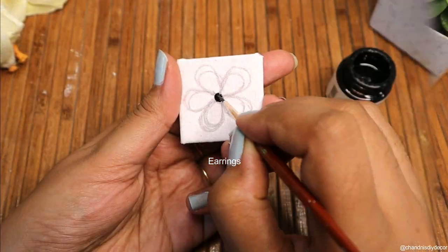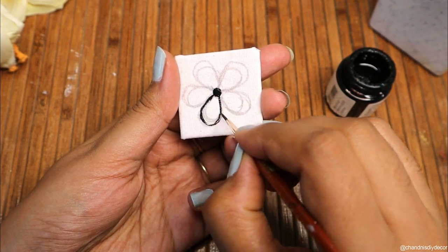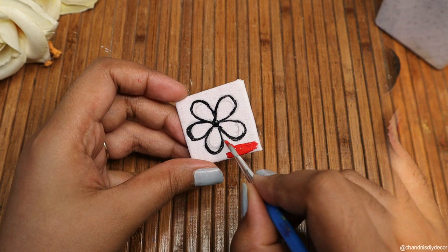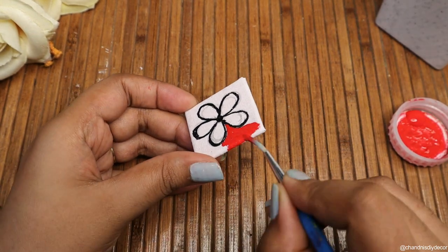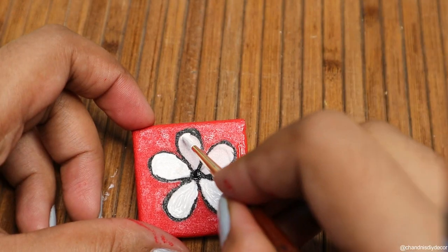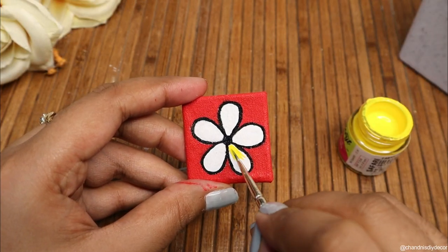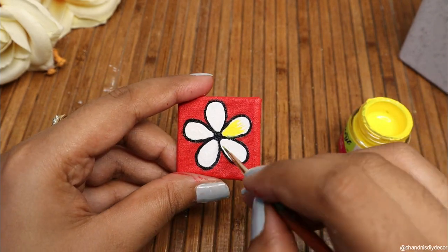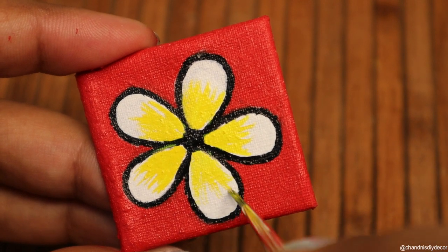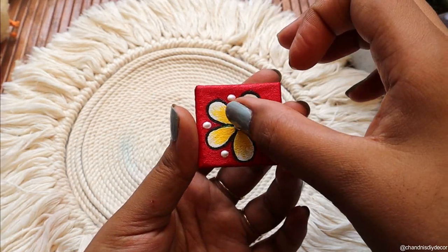Now we will make the earrings the same way. I have made a small square piece — the same foam sheet covered with canvas fabric. I have made the same flower design and added some stone sticks to it as well.